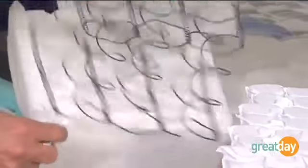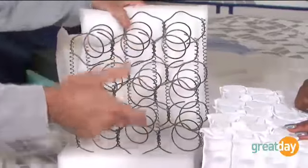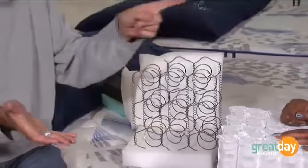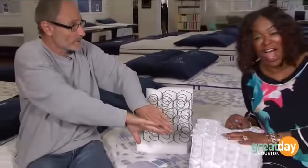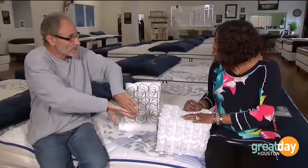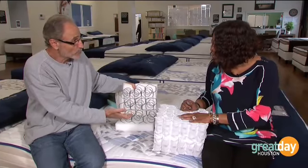Because the coils are sewn together, you know how when you get into bed and we both roll into the center of it? You feel like you're rolling into the center? This is the type of coil that will do that to you.